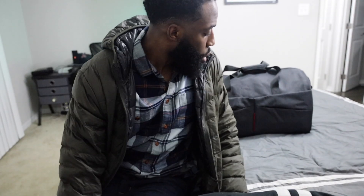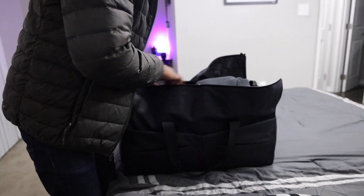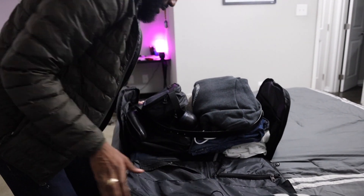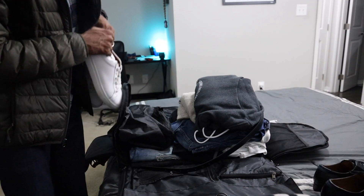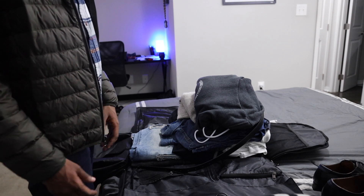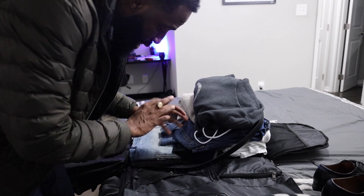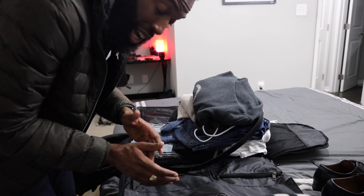If y'all want this bag, I'll leave the link in the description below. This is a cool bag, especially if you want to pack a suit and don't want a separate suit bag — this works. Now I'm sure y'all want to know if the suit is gonna come out wrinkly, so let's open this back up. Look at how the clothes are just folded in there nicely. This is really for a weekend trip, but honestly if you actually rolled all this stuff you could fit way more in here.